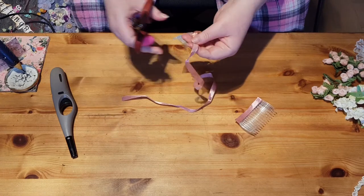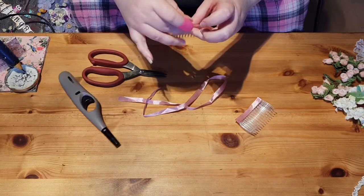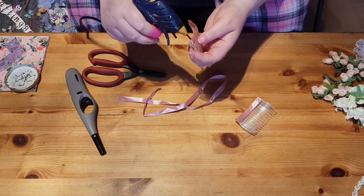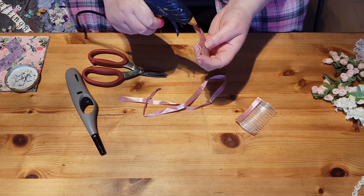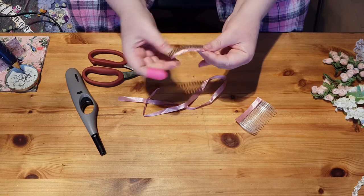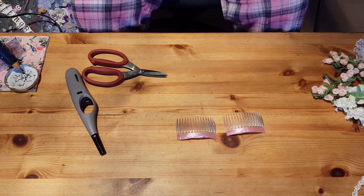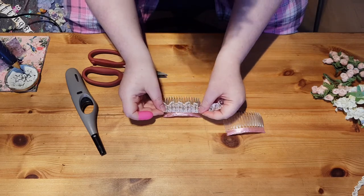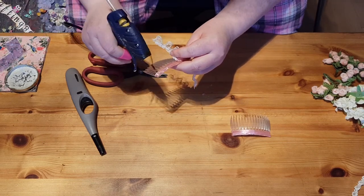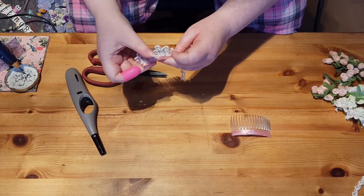And then cut off the excess. Then just in the top here, run a small thin amount of glue, hold it in so it just secures that. And there we are - both of them ready to start decorating. On the next stage I'm going to pop this into the middle here, so again it's a thin amount of glue, roughly in the middle - it doesn't have to be perfect.